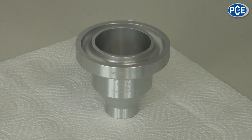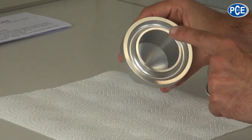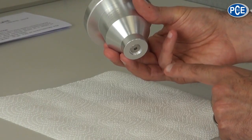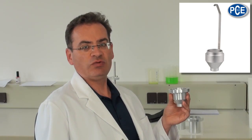The Flow Cup has a volume of 100ml. On the top it has an overflow rim and on the base an outlet nozzle. The DIN Flow Cup 127 is available as overflow and pot versions. It has a fixed nozzle of 4mm.